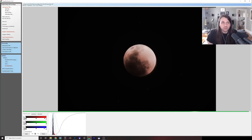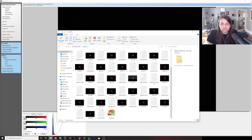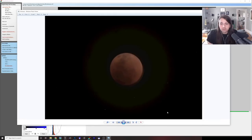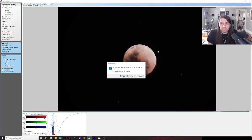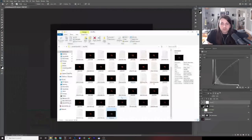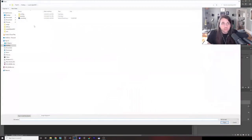I'm just going to use the autosave.tiff file that was generated. Let me double-check that it's in there — yes, there it is, autosave.tiff. Let me open it. I can now close out of Deep Sky Stacker — I don't need to save changes — and then open the autosave file into Photoshop.